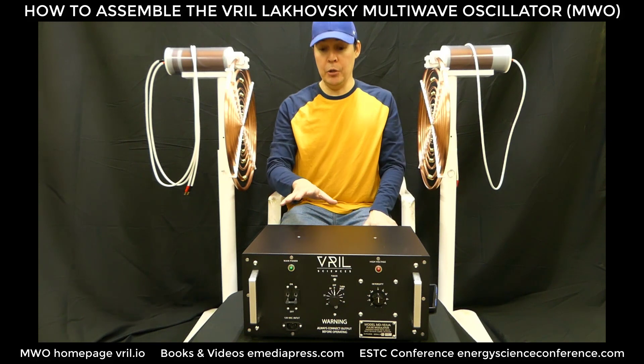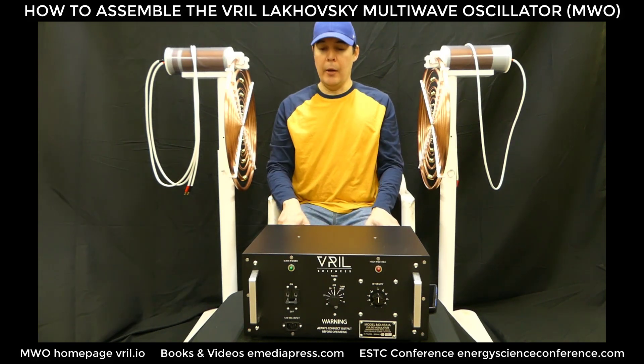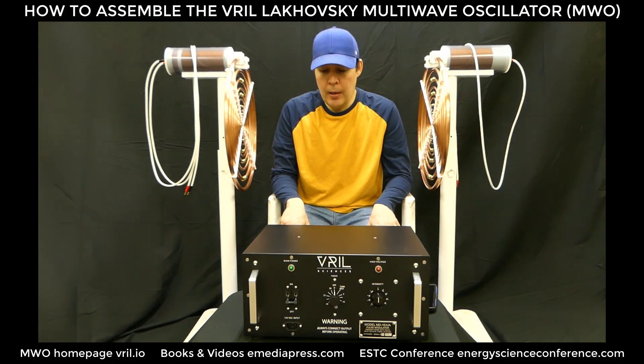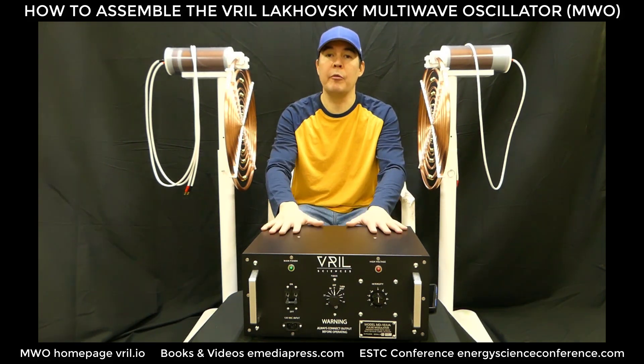It works much better than universal transformers. There are power factor issues when you're changing the frequency and all that, so the results you're going to get from this unit overseas are going to be identical to what we get here in the States.